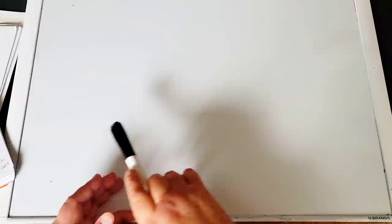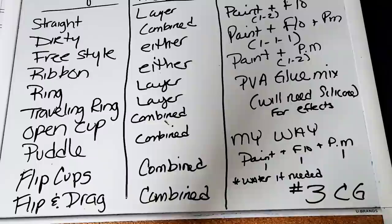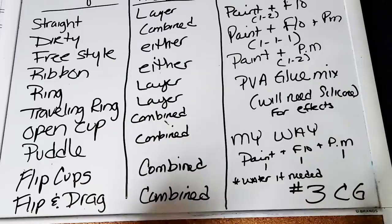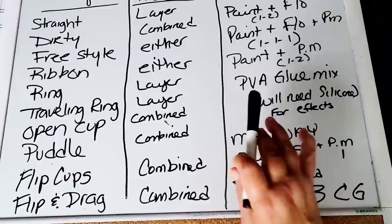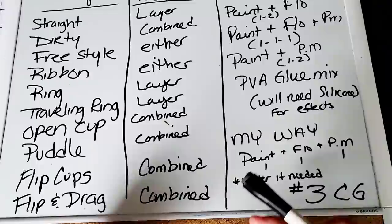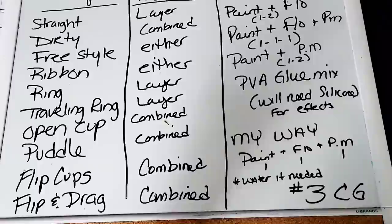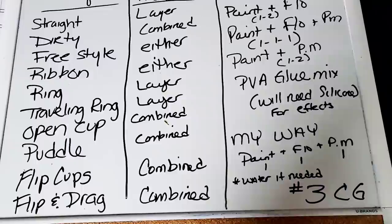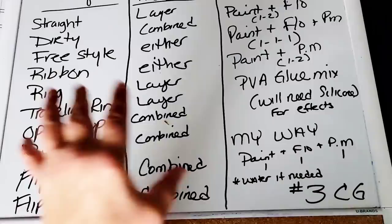We're going to call this the dissecting series, because we are dissecting the technique itself and the recipe. One thing before I begin — this is my understanding, the way I do it. No matter if I've seen a straight pour done this way 8 million times by 8 million artists, there's always going to be one or two people that say they do it differently. This is the most popular way — not the only way — and the ones I personally see that are the most successful. So again: paint that ends up in a cup, that ends up onto a canvas. Those are the techniques.